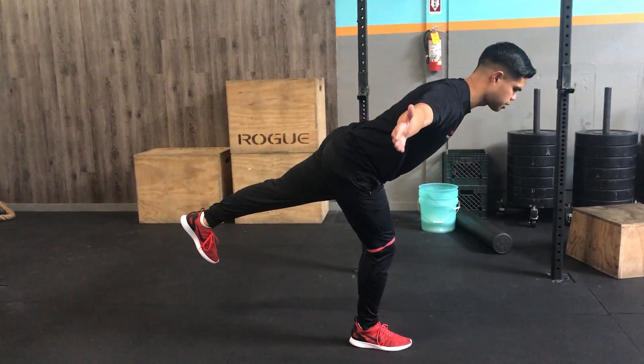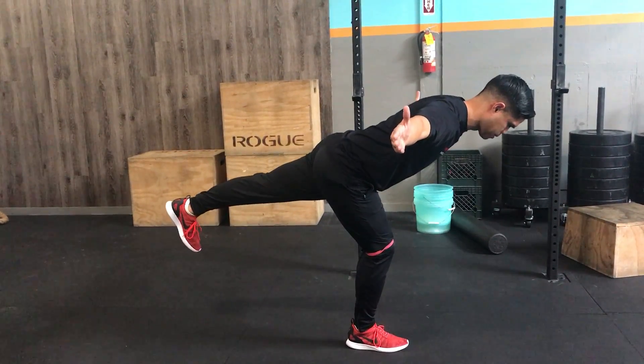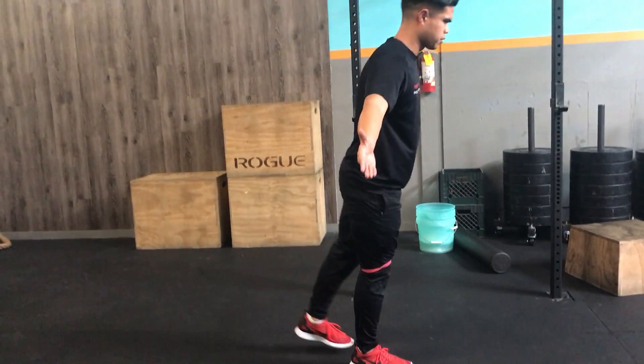Make sure you're not overextending — rather, keep that chin tucked. You can see here the balance is getting challenged because of the pull of the band. Make sure you resist that and then drive through your heel.